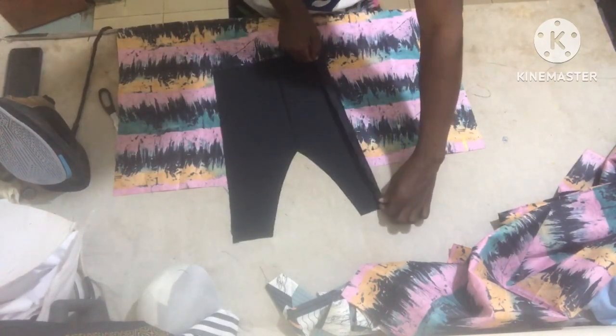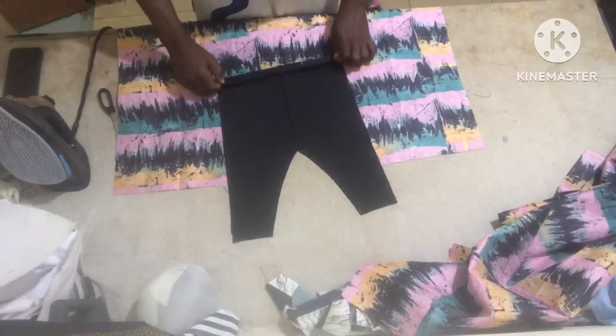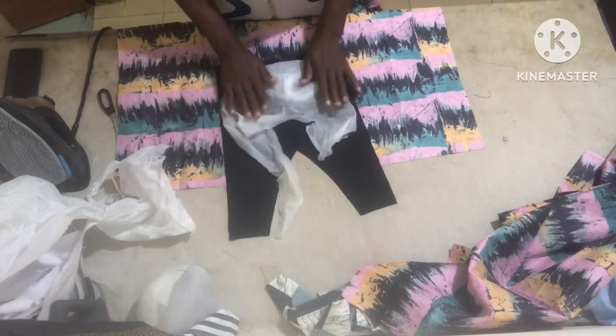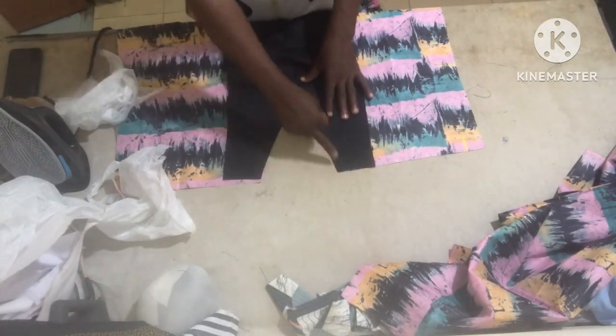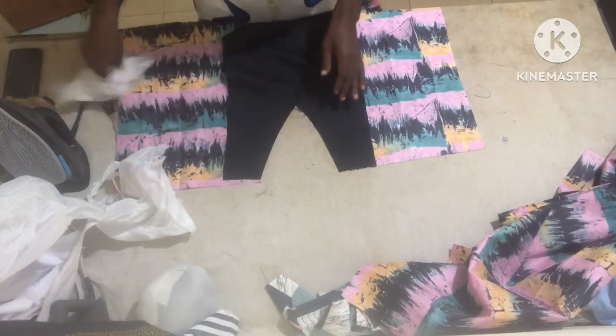Fold the sides like this, then the down part. If you want it to be firm, just use a paper gum — this paper gum makes it firm so that it will be a little bit thicker. I am going to sew it now and point it.